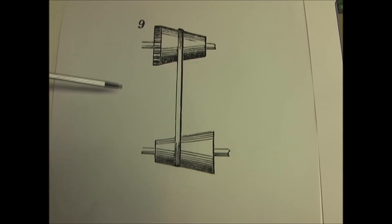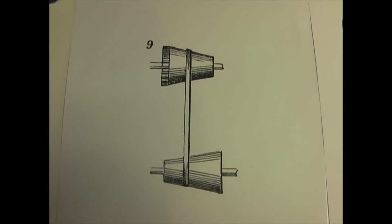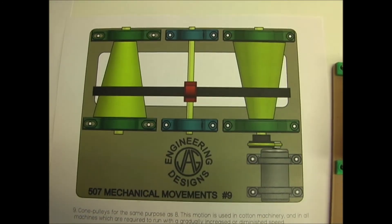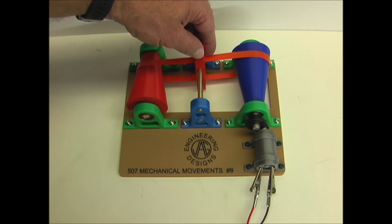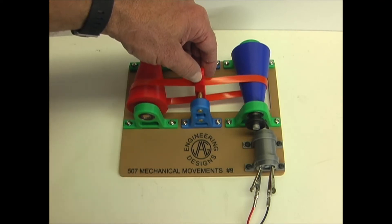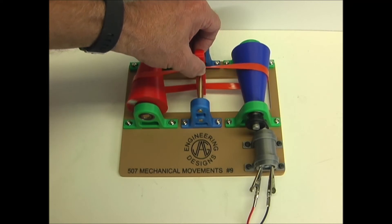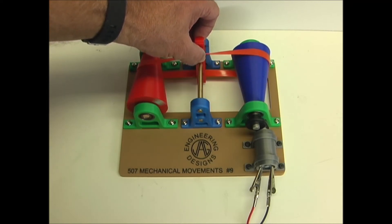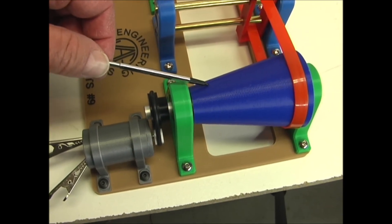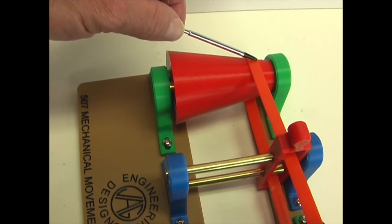Number nine uses cone pulleys for the same purpose as number eight, and is used on machines which are required to run with a gradually increased or diminished speed. As I slide the belt from one side to the other, the speed of the driven pulley increases or decreases. The driving pulley will always run at the same speed or RPM, but the speed of the driven pulley will vary depending upon the location of the belt.